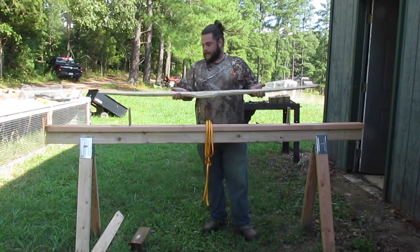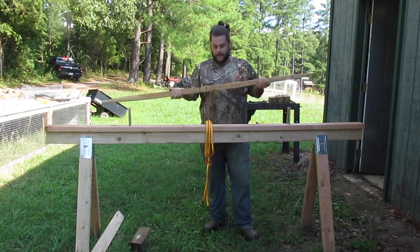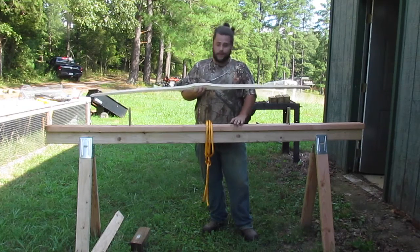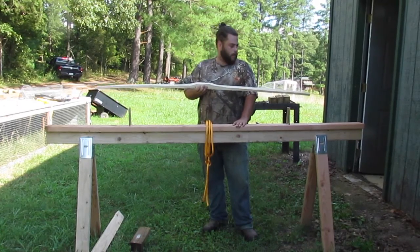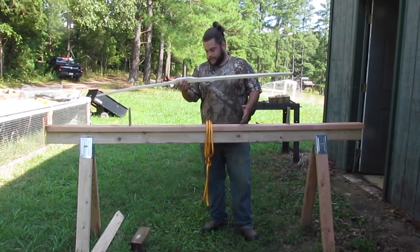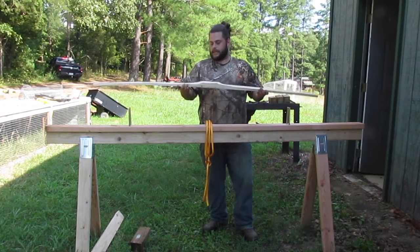In honor of our upcoming bow making class, I wanted to show off one of the tools that makes it a whole lot easier to do that, and that's this bow vise. Bow making really doesn't require a lot of tools, but this is one that really makes it a whole lot easier. There's lots of designs, but this is a simple one we've put together for less than 30 bucks and it's really easy to get going.